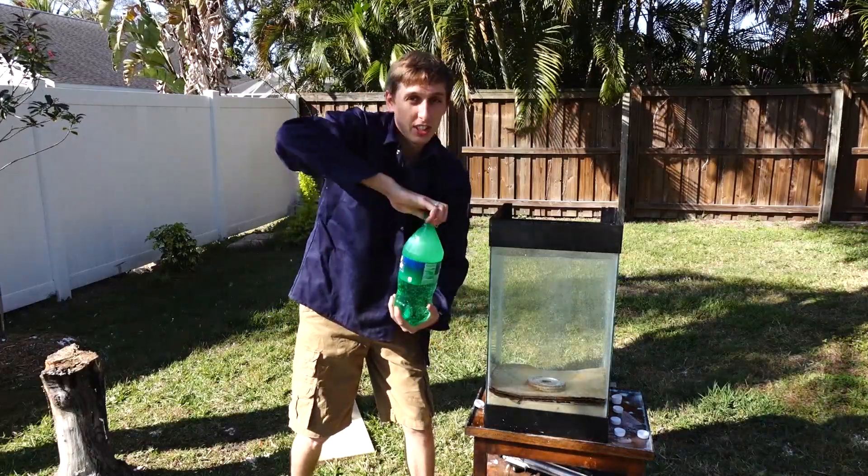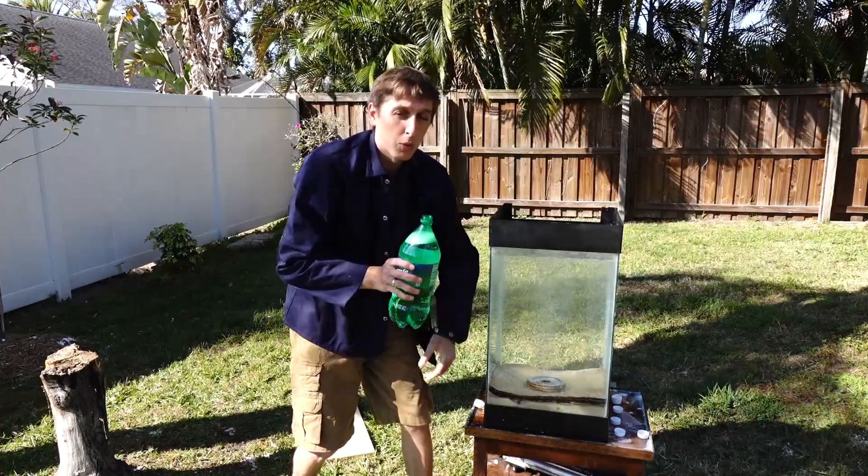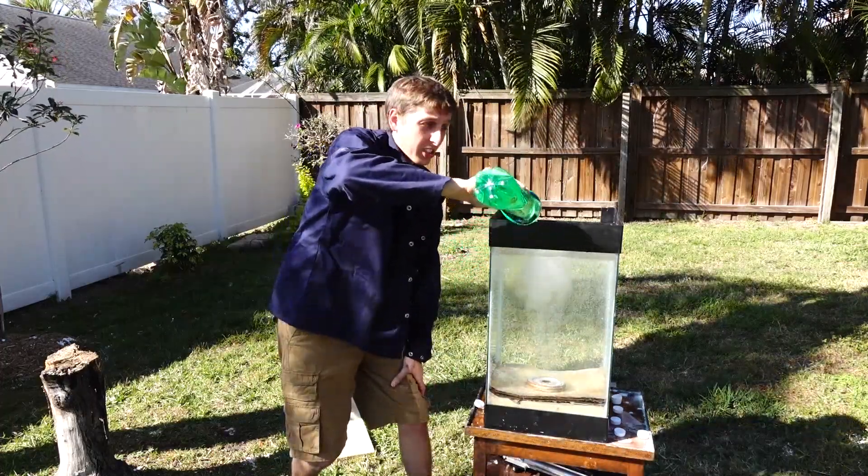Hey guys, Backyard Scientist here. Today we're filling this fish tank with about 15 gallons of soda, and I'm about to pour molten aluminum in it. So let's get started.